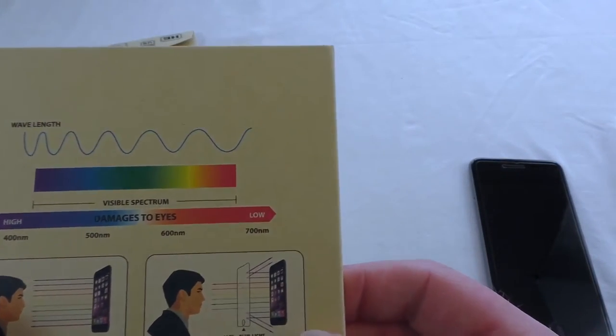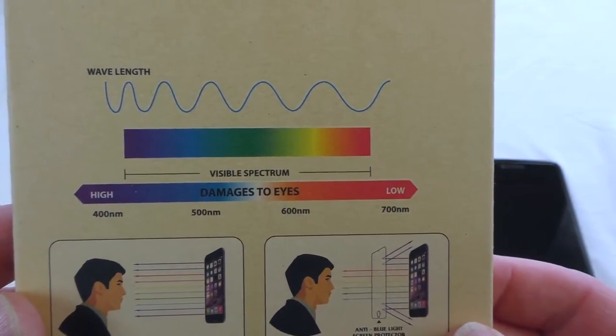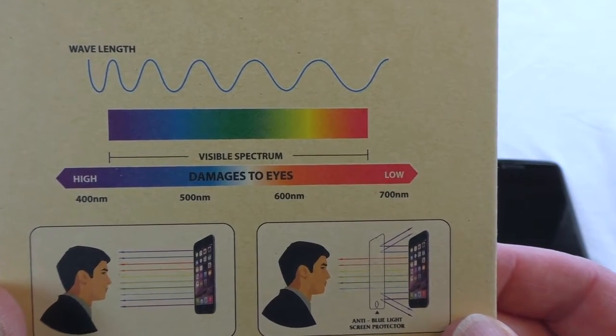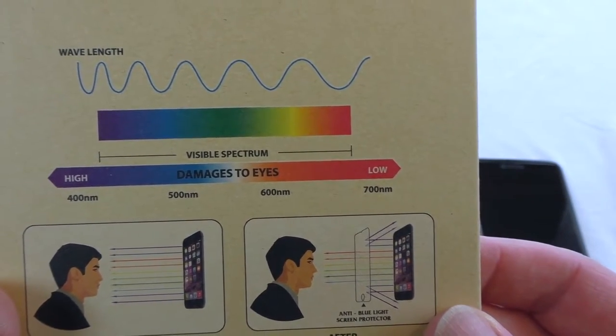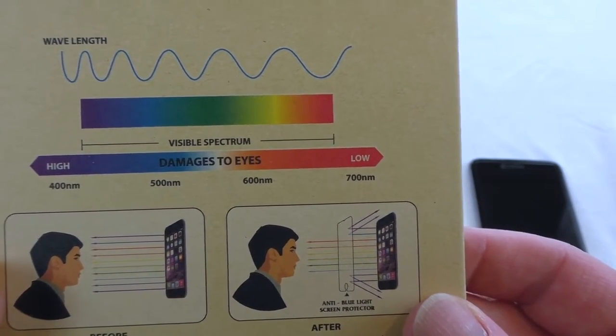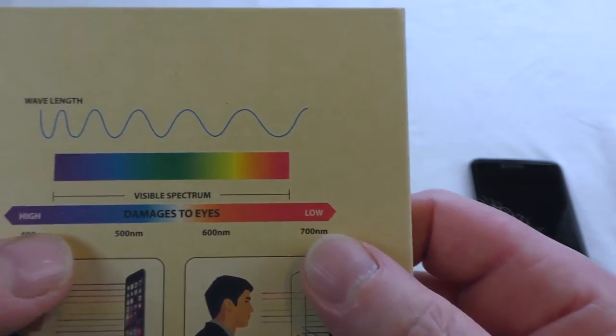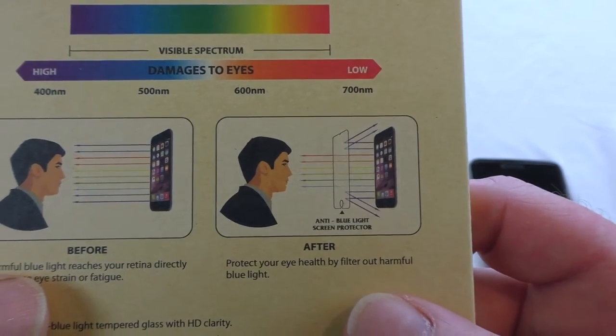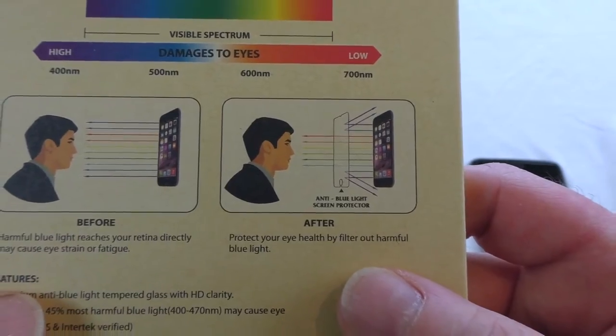On the back you can see the visible spectrum of light, and it shows you where the damage to the eyes is — it shows high and low. The picture on the left shows you the before effect without one, and the picture on the right shows you it afterwards after you've fitted it. You can see it does reflect some of that glare back into the retina display of the mobile device.